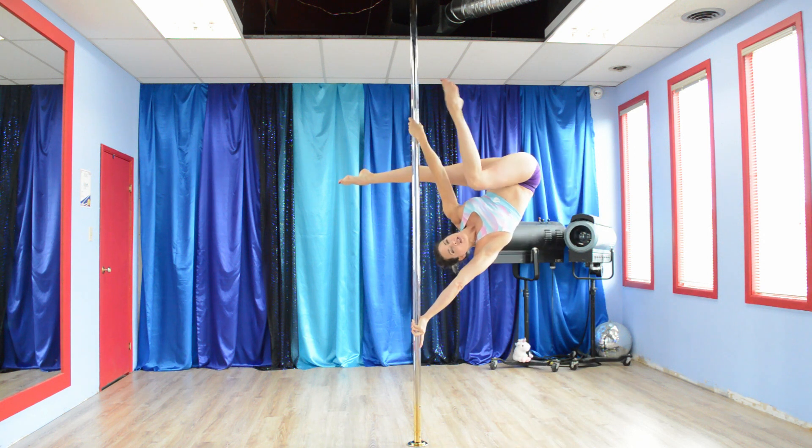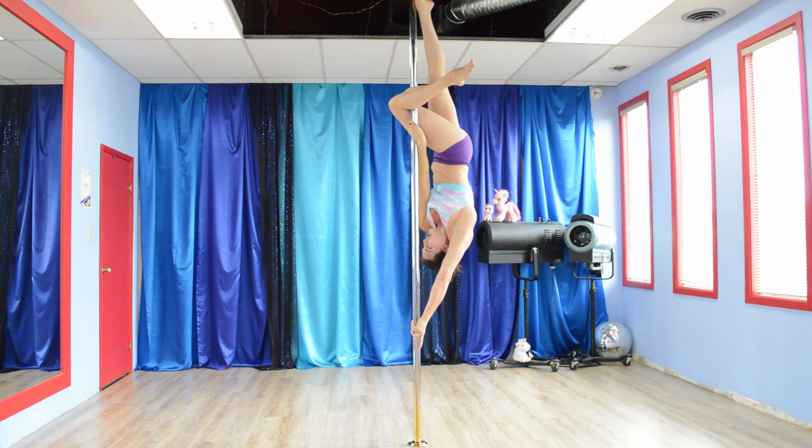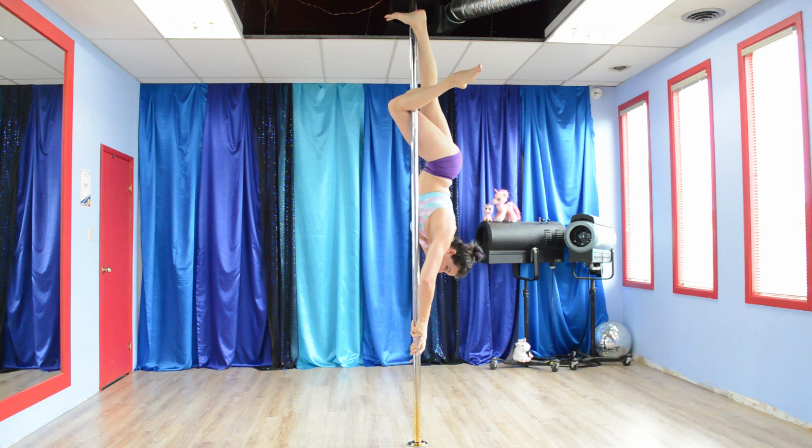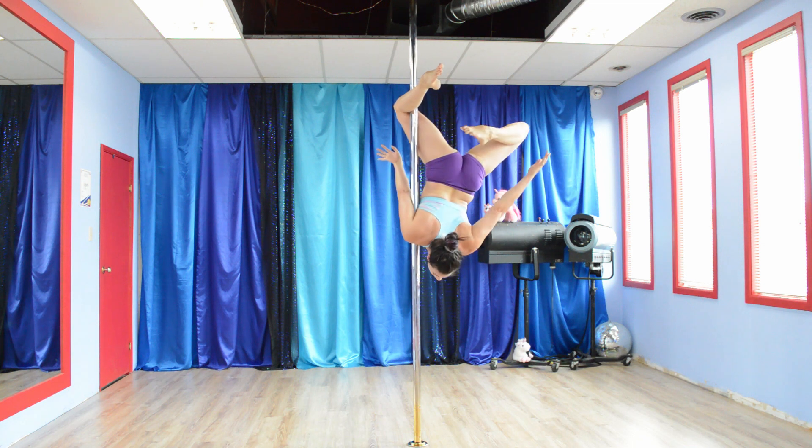Legs extended. From here, you're going to take this leg and join it with this one — it's the side that the upper arm is on. From here, pull up, hook on, slide your hands down, hook it into here, release and Brass Monkey.